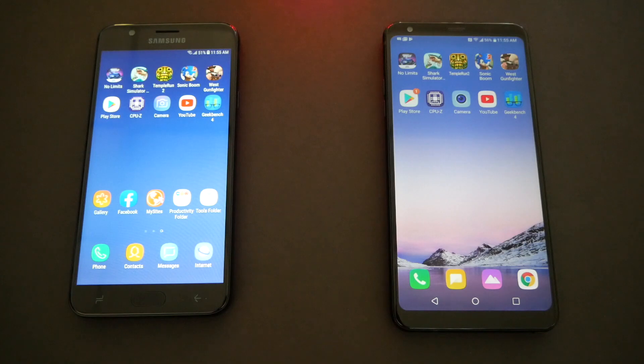So the winner in the RAM round is the Samsung J7. That makes it four points to zero. Since the Samsung Galaxy got four points and the Stylo gets zero in the speed test today, the winner is the Samsung Galaxy J7.